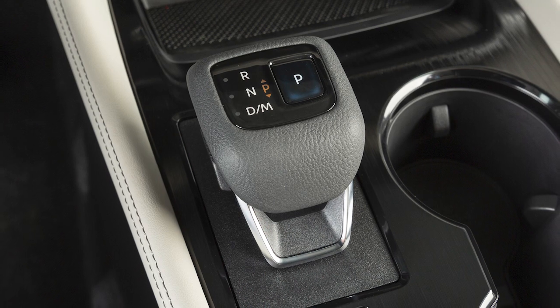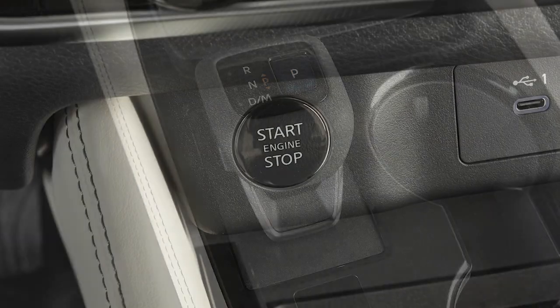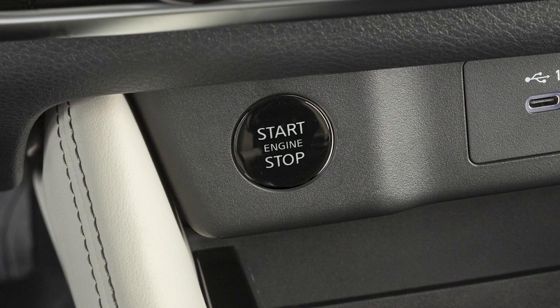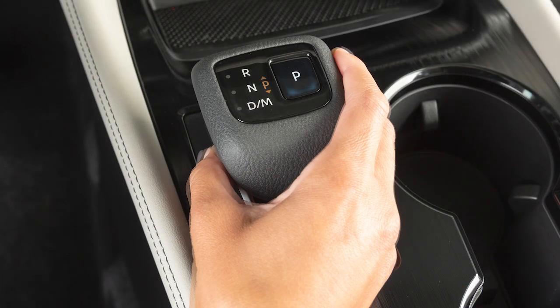This electronic shift lever operates differently than a conventional shift lever. To operate it, first turn the ignition switch on. Then, depress the brake pedal and press the electronic shift lever button and move the shift lever from the park position.